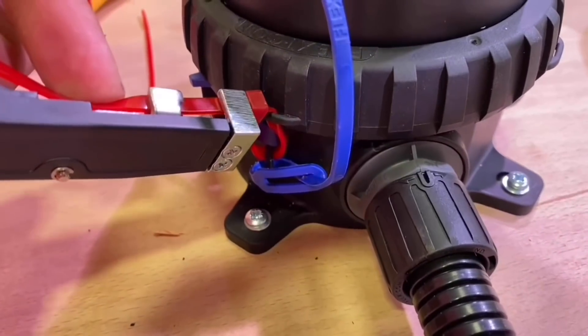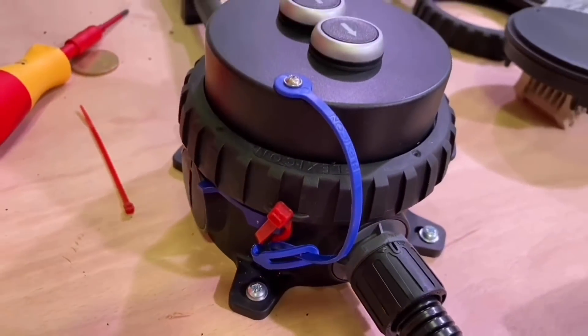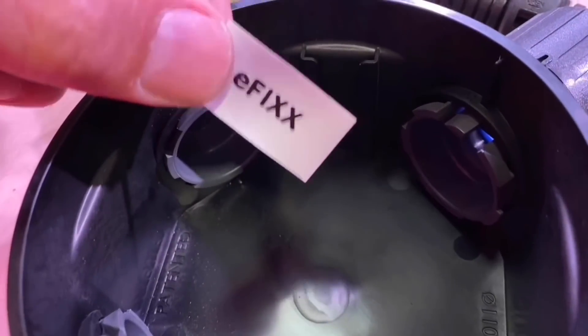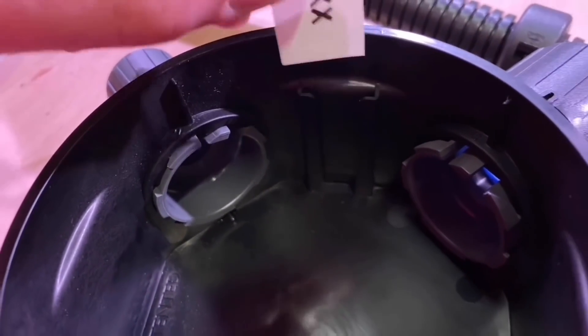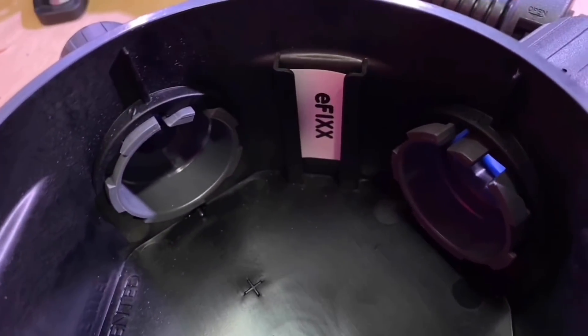The temperature range is from plus 120 degrees down to minus 40. This is a nylon material with glass reinforcement, so it's a tough material. There's also a little labelling feature built in — you can put labels inside there.